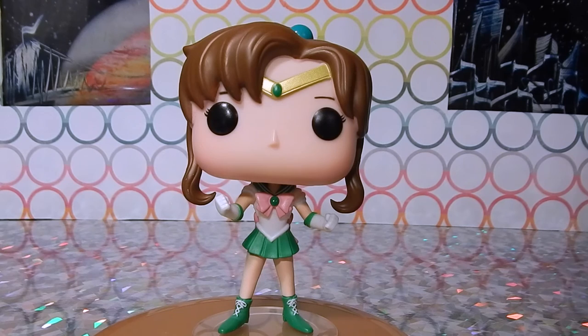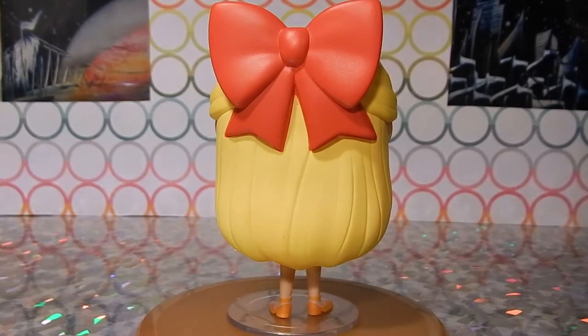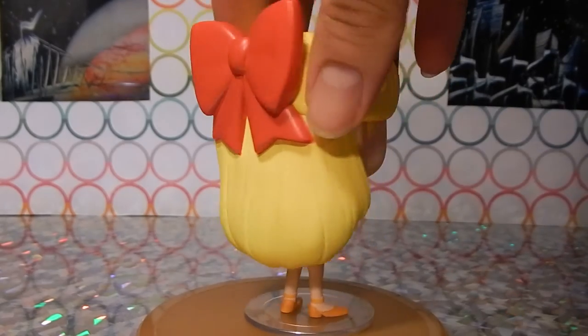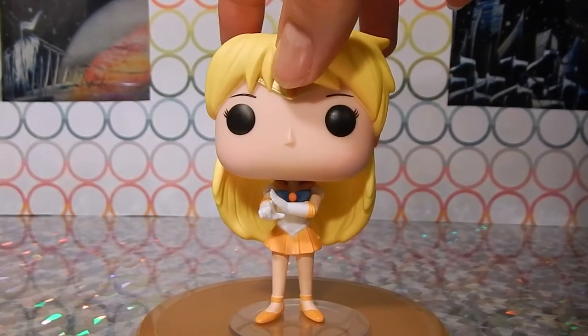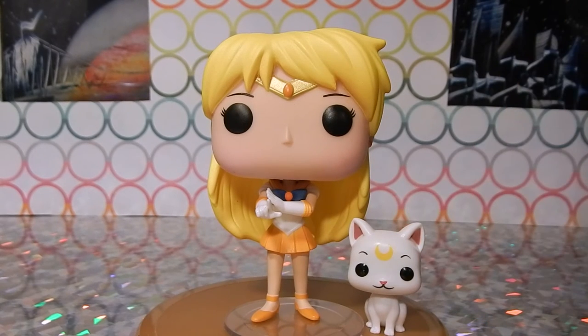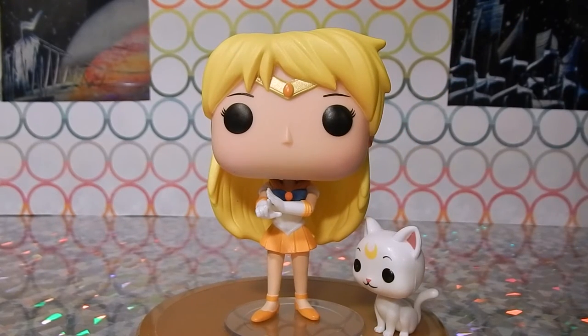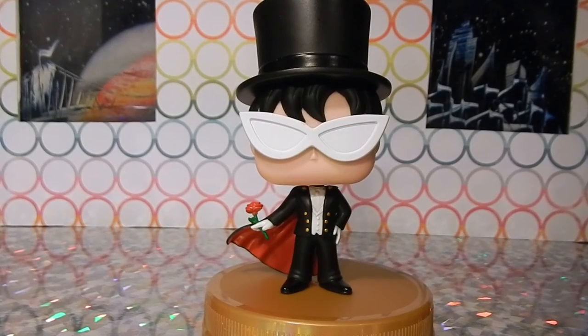Now we have Sailor Venus, Sailor V — the first sailor soldier, technically. They did something similar with her that they did with Mars where she has side-swept bangs. I like what they did with her better though because they're more swept to the side, which is accurate to the show. Of course she has her trademark big red ribbon which I really like, and she's got her light orange heels. One of the coolest things about her is that she comes with an incredibly adorable little Artemis figure — he is precious and is worth the price alone. They look adorable together.